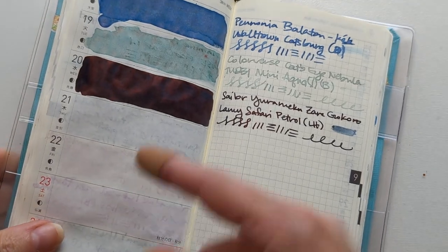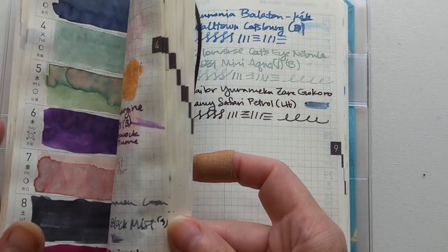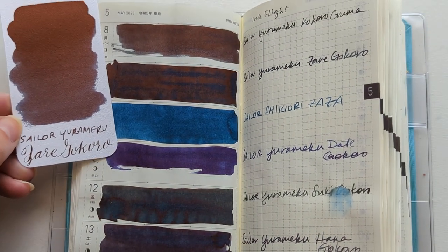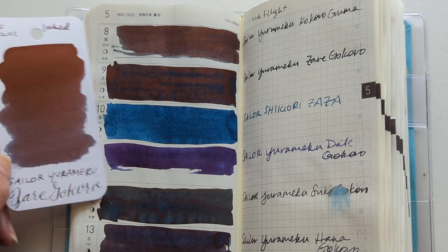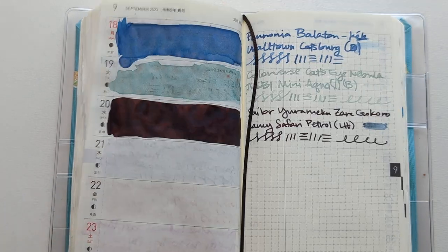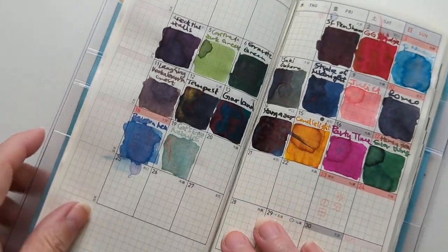We're going to risk doing the calendar page. Here is Zaregokuro — looks mostly the same. This one isn't as dramatically different between the two papers, not like Sukigokuro was. Not complaining, just a data point.